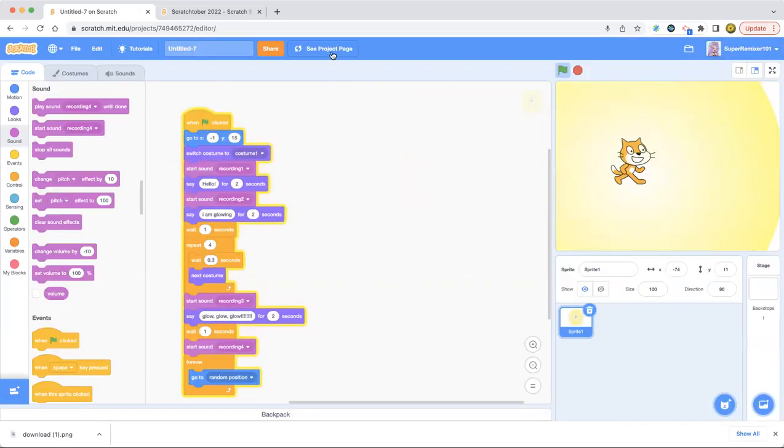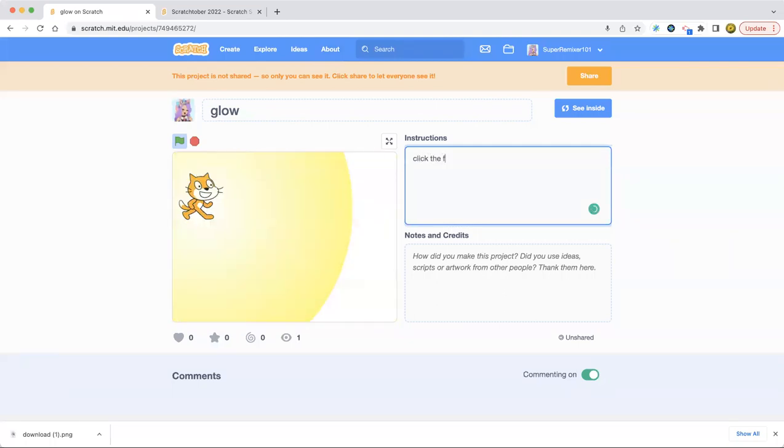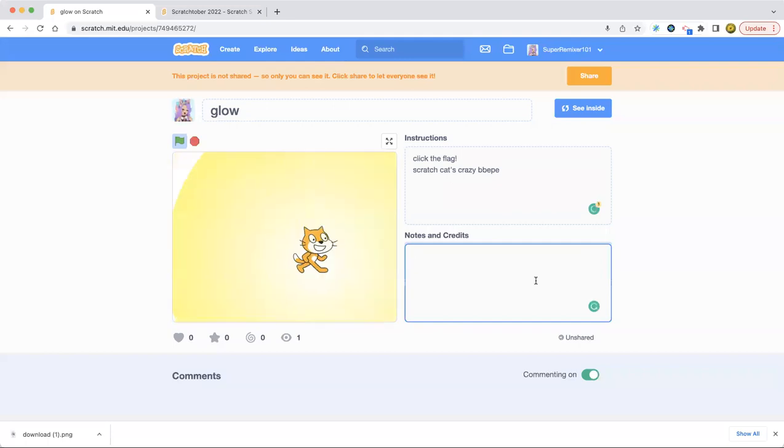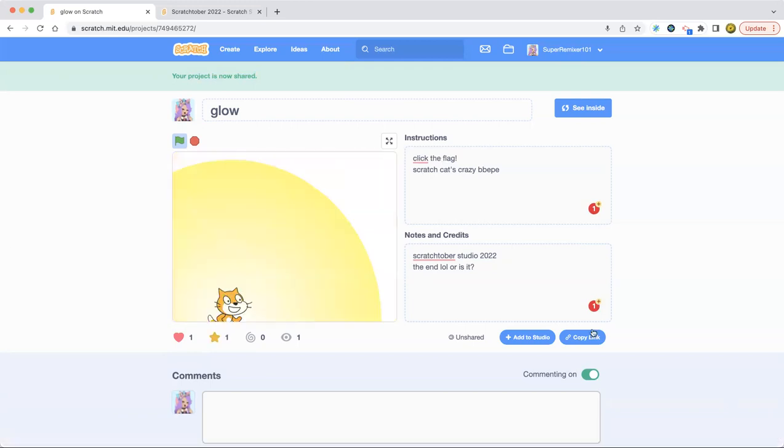That was weird, but good thing this Scratchtober gave me an idea! Okay, we're done now — that was the glow project, hope you enjoyed it and bye! I just gotta download this thing. Oh my god, okay. Bye bye, see you next time!